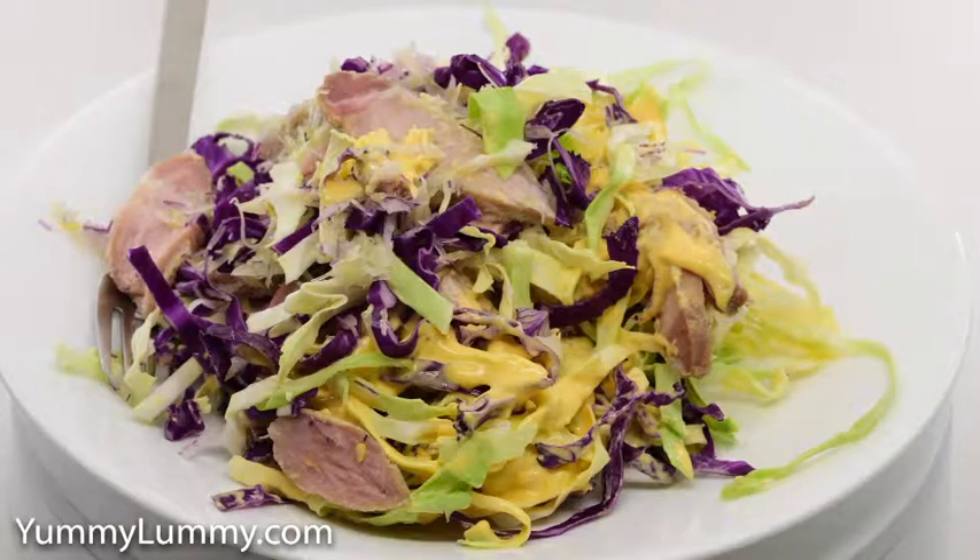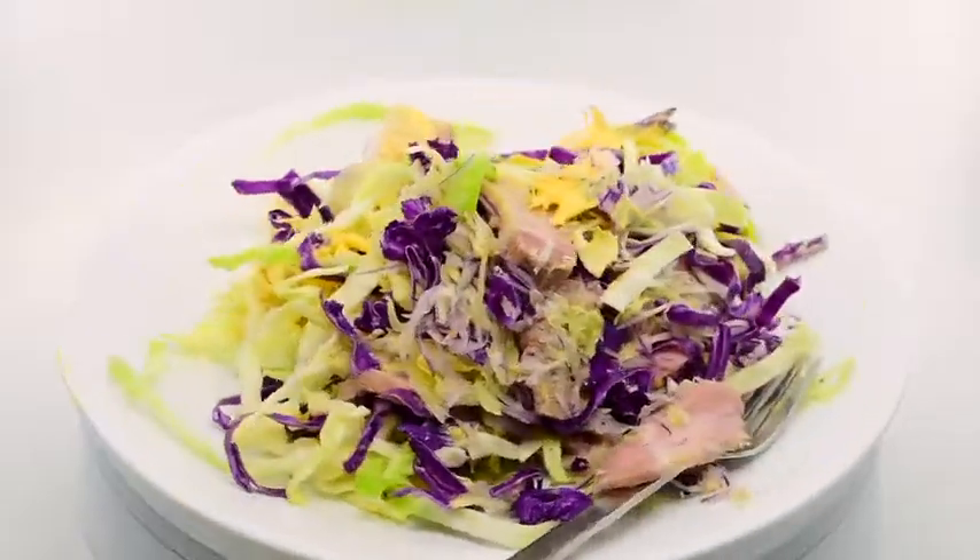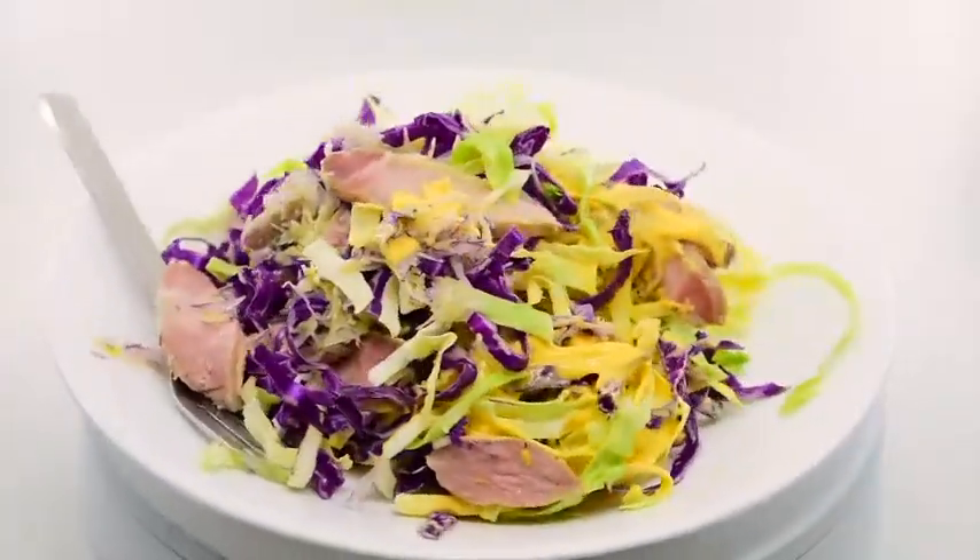I shredded red cabbage, sugarloaf cabbage, red onion and fennel and dressed it with stick blender homemade garlic lime hollandaise sauce.